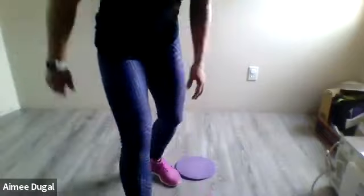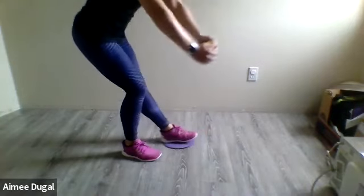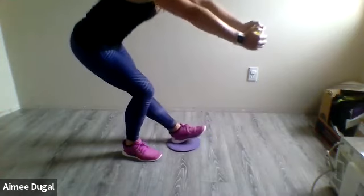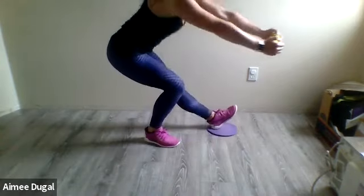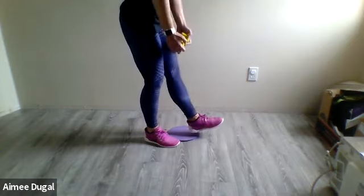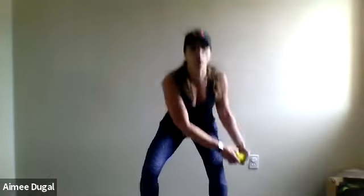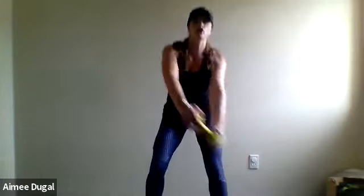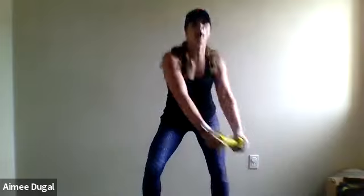Here you go — out, other leg now, one-leg squat, up and squat it, slide it out, bring it back in. At any time you can just do it without the slider. Wood chops on the other side — grab your weight, grab a heavier one if you like, here we go, squat, rotate it, twist it, down. Think of something pulling you as you're coming up, really tight — pull pull pull, just like a cable pulling you, rotate it, keep it up, watch those knees.